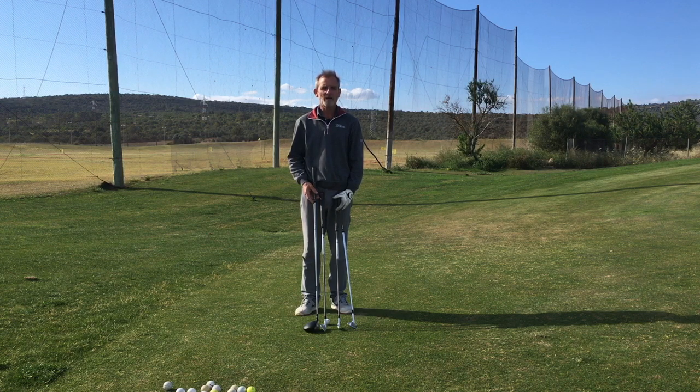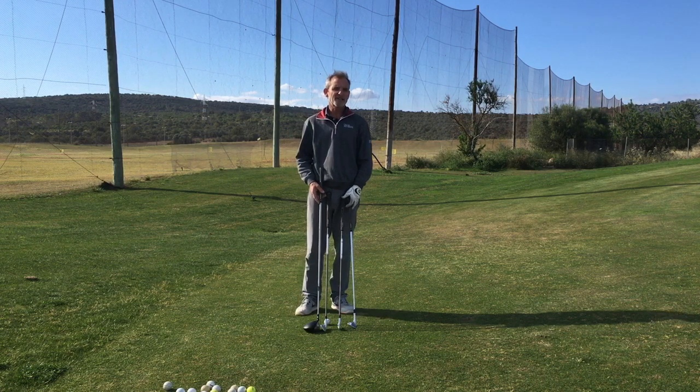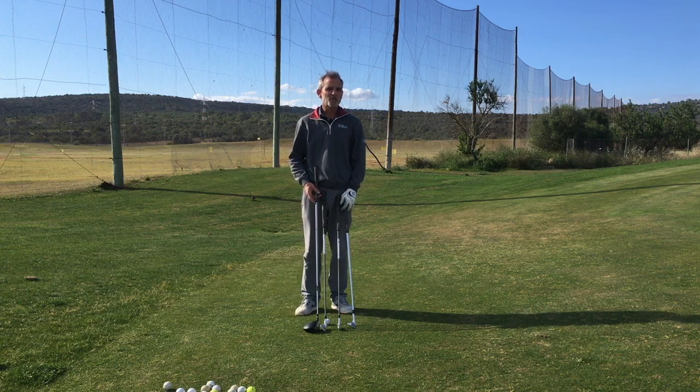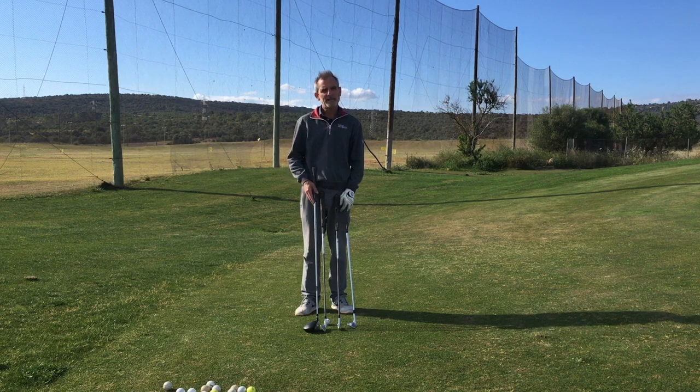Sean Heron at The Easiest Swing. Do you have a tendency to thin or hit some fat shots around the green? Maybe you're unconsciously trying to lift the ball in the air.